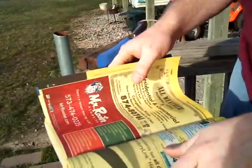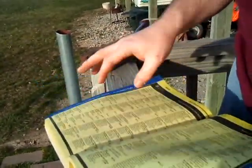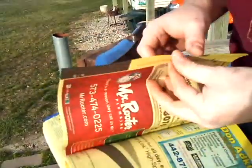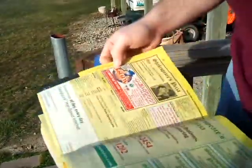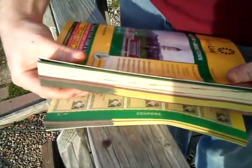So on that first one that went kind of bad, we got almost all the way through. On the second one, I think we got through that much of the phone book. I would call that a rousing success - I don't know about you, but I'm pretty happy with that one.